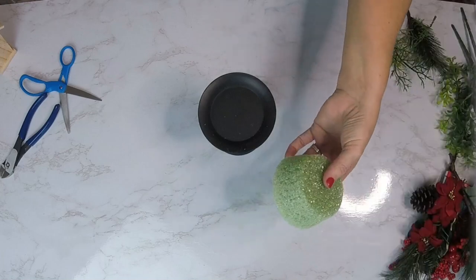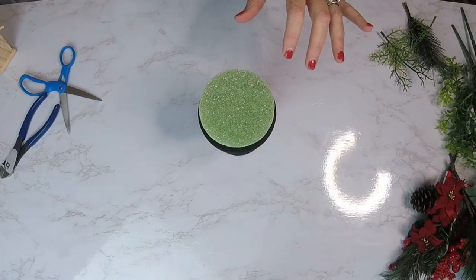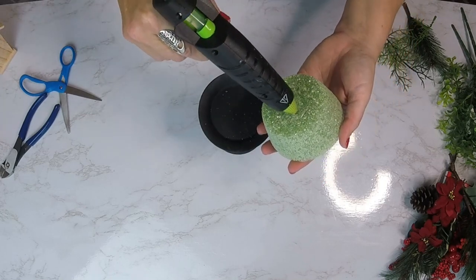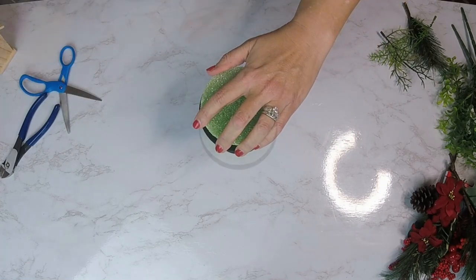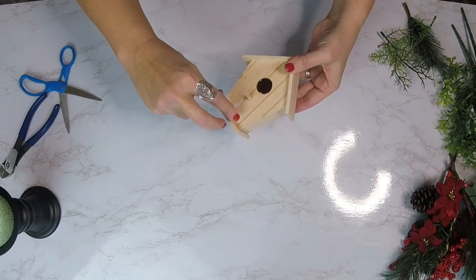We'll also be using some paints, which I'll show you in just a minute. First, we're going to take our floral foam and put a lot of hot glue on it. Being a high-temperature hot glue gun, it did kind of melt the floral foam a little bit, but I think it helped it to stick a lot better.